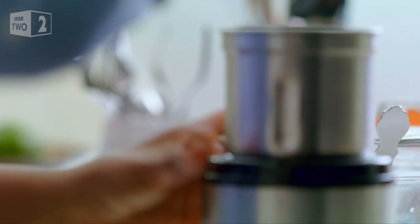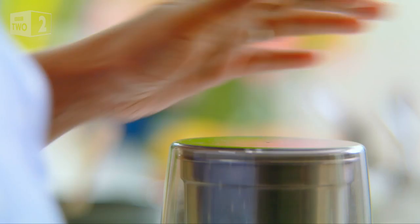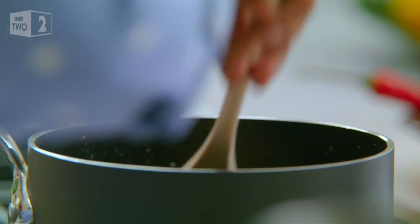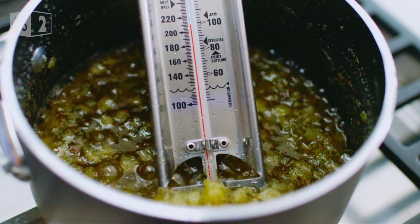This is where it gets even more tropical. For heat I'm adding pink peppercorns and for a citrus hit, kaffir lime leaves. Give that a whiz in the spice grinder. Get those spices in quickly because it only takes five minutes to hit the 105 degrees the jam needs to set.